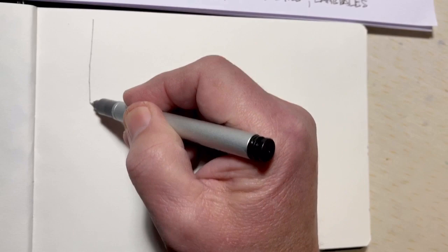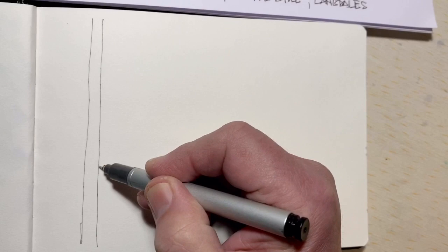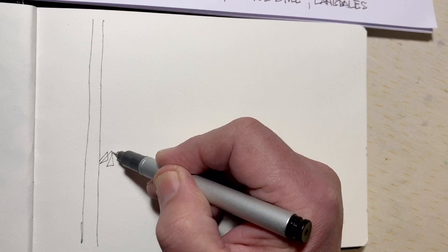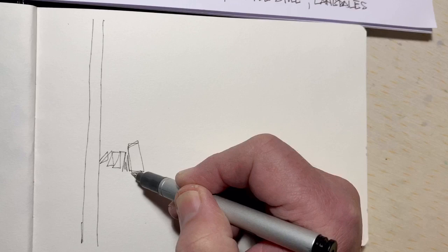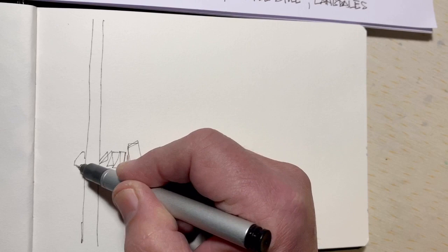Here's the A5 sketchbook page. I'll start with something in the near foreground — the telegraph pole. It might seem an odd thing to do, but drawing in ink it's easier than working from back to front as you would with a pencil sketch.